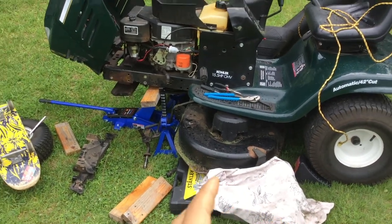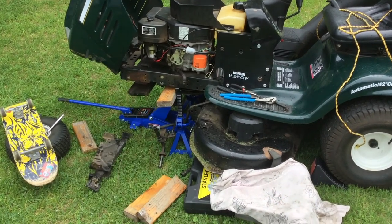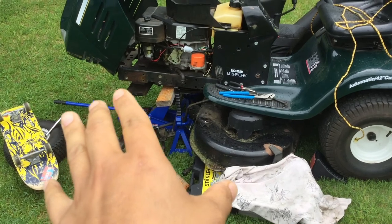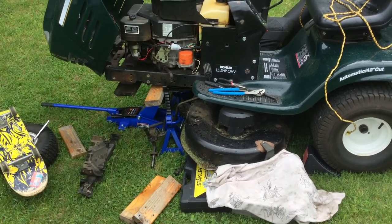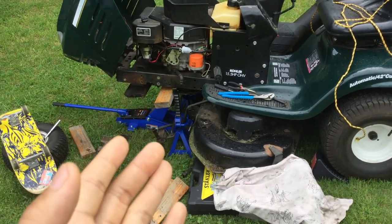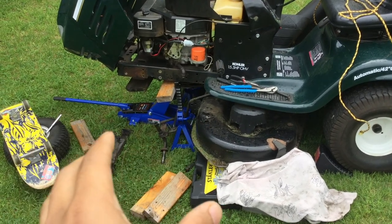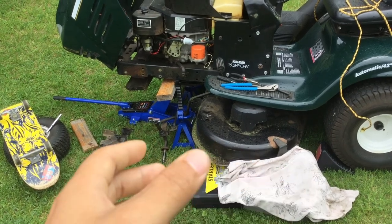We're out here trying to fix our Craftsman lawnmower. What happened is the front axle of the lawnmower broke and now it doesn't work. I haven't seen a lot of videos on how to take that apart, so I will show you guys a little bit of how to do it.